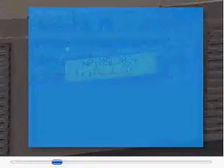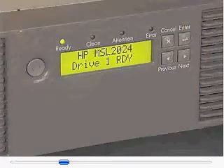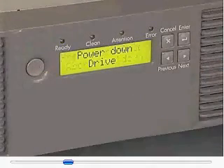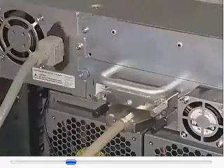Depending on the drive being replaced, do one of the following. If replacing a master drive or a single drive in a single drive library, verify that all library and drive operations have completed processing. Power off the library and unplug the power cord.